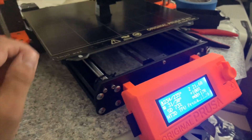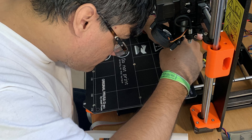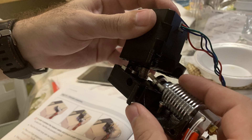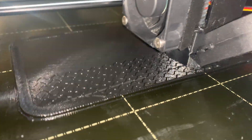I just want to thank Prusa Printing for allowing me to show how to open up the i3 MK3S, and thank you so very much for the great opportunity with all my prints. Even I am printing with flexible filament. Thank you so very much — take care — into the next video, bye bye.